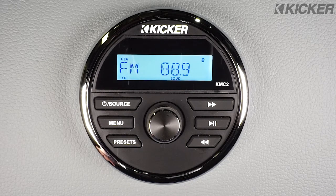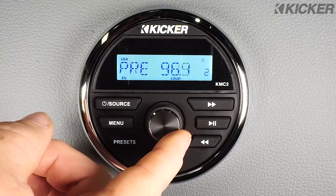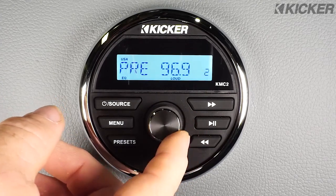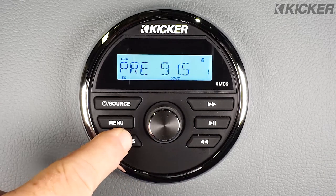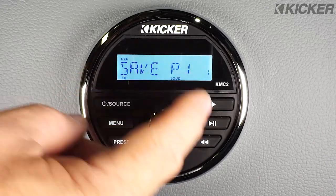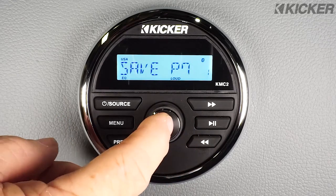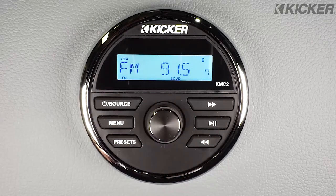The preset button will give you 18 presets that you can program for both AM and FM stations. Pressing the preset button once will allow you to scroll through the presets with the volume control that are already programmed by you the user. Pressing and holding the preset button will allow you to select what preset number you want to save the last station you were listening to, then pressing the volume button will lock that into memory.